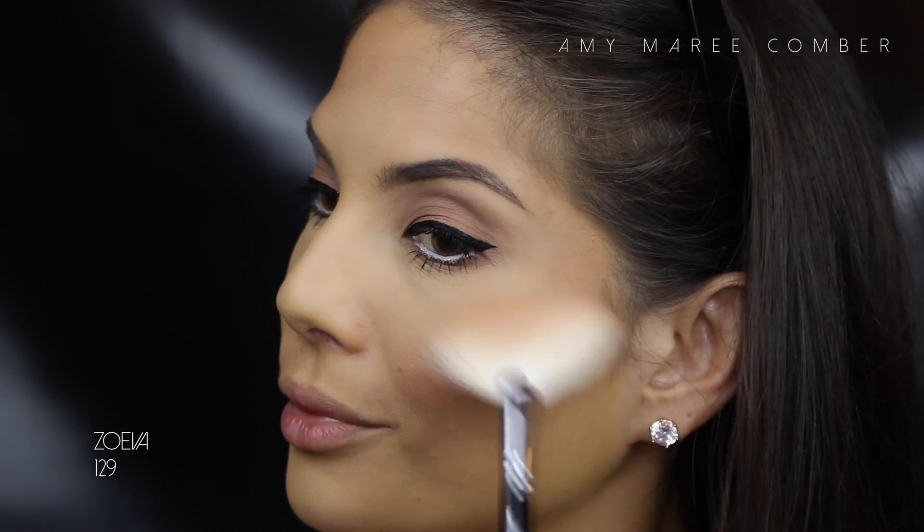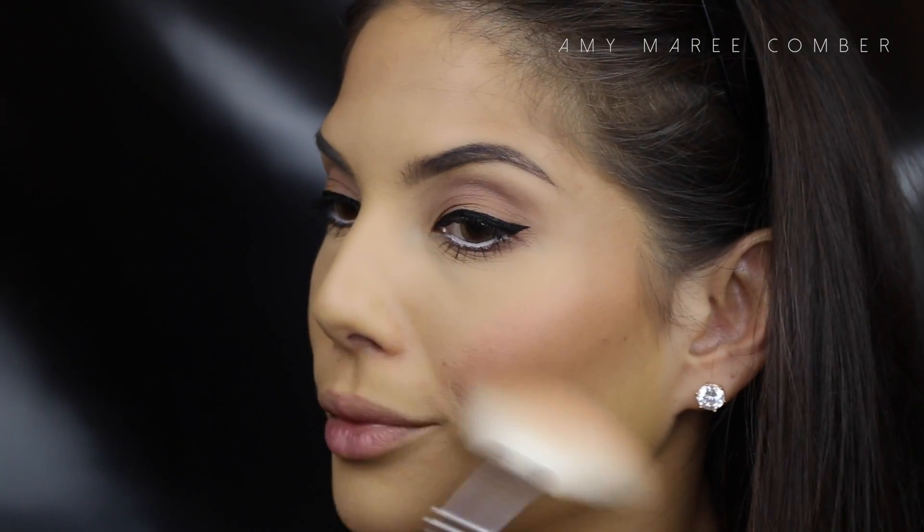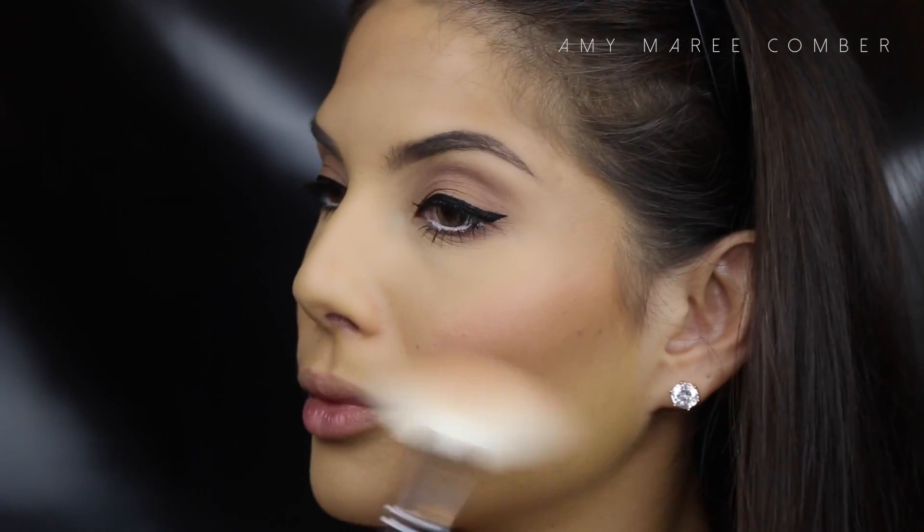For blush, I'm using NARS Orgasm — oldie but a goodie — and just lightly applying it with my Zoe bar fan brush.